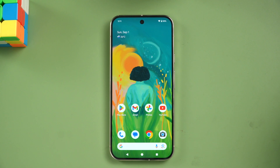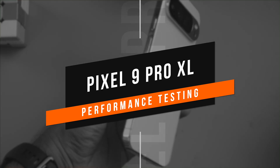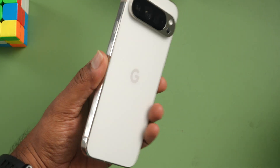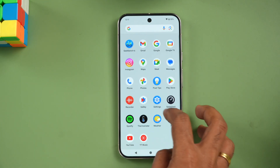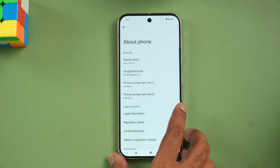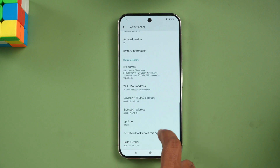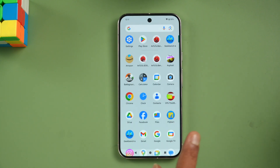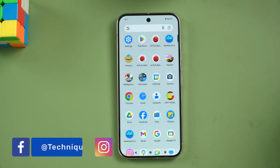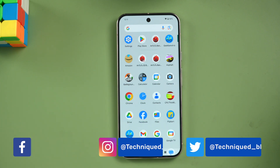Hello friends, welcome back to Technique. Today we'll be doing the performance testing of the new Pixel 9 Pro XL. Here we have the Pixel 9 Pro XL running on Android 14 out of the box. This device comes with the Tensor G4 chip, a 4-nanometer octa-core processor, LPDDR5X RAM, and UFS 3.1 storage.